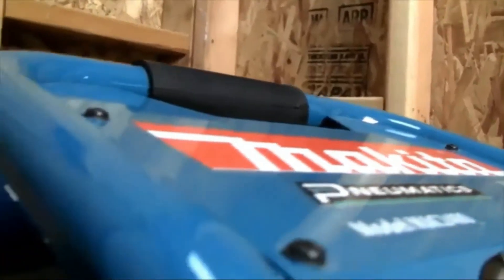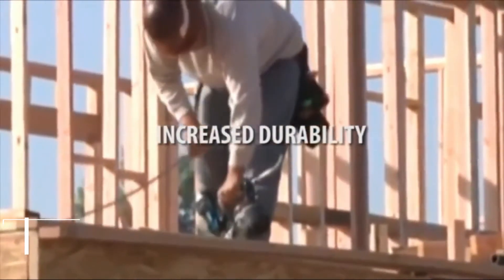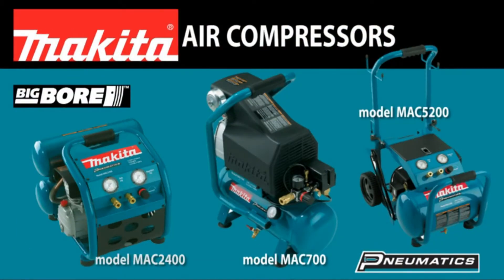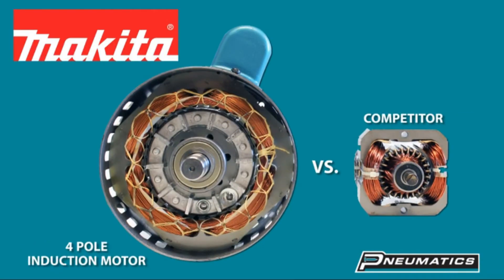If you are here to buy a good compressor, you are exactly in the place you should be. You will get a full Makita Mac 2400 review here. We try to do trustworthy and true reviews on any product. We do not give false information on any products. If you want to know a lot more information about Makita Mac 2400, go through this review.